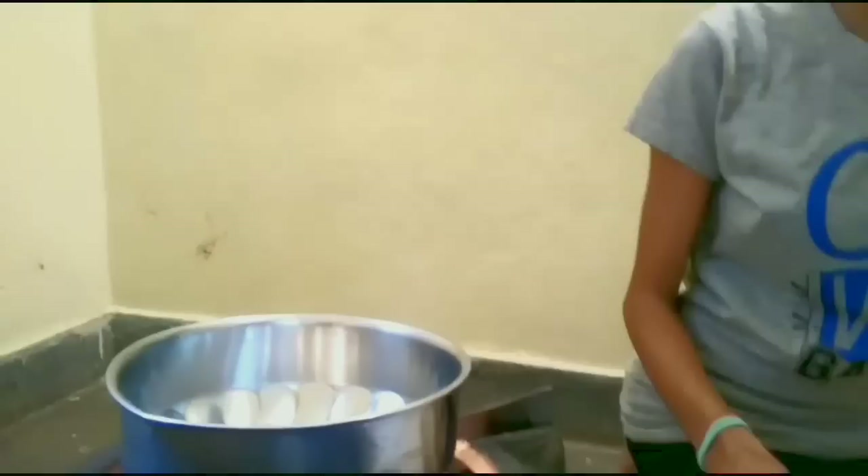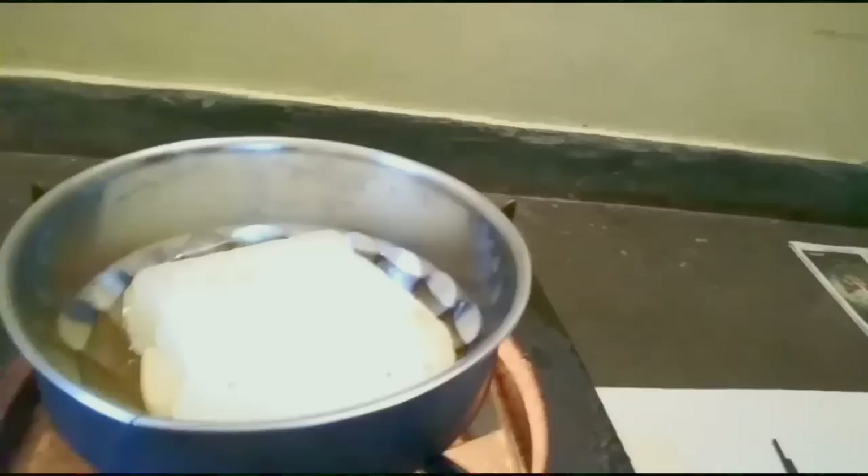First, we turn on the burner. We have kept a bowl on it. Now we are going to add paraffin wax — it will be 60%. As you can see, the paraffin is slowly melting.